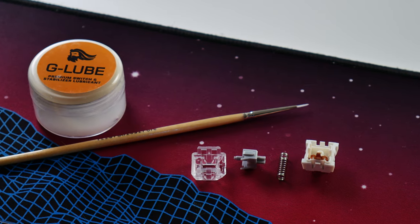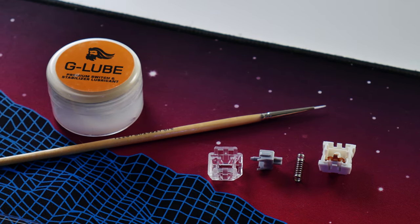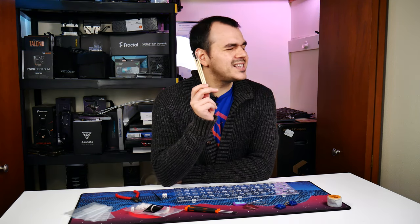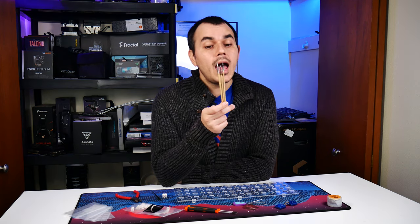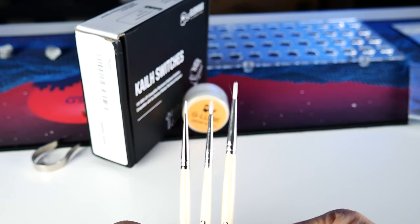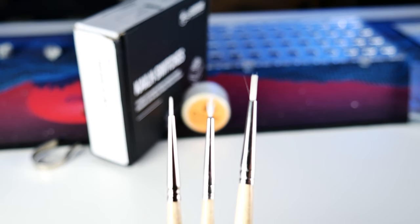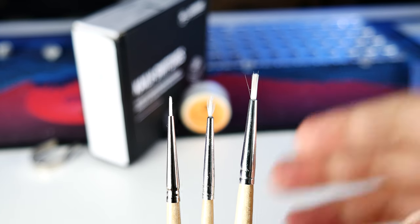As far as applying the lube is concerned, I'm going to suggest using some brushes. The finer the tip the better, up to a certain point. I opted for this three-pack of Tester-branded brushes just in case — it gives me a couple of different sizes to work with. If I want to apply more lube over a broader surface on the switch I can do that, and if I want to be more detail-oriented with the number three brush I can do that as well.